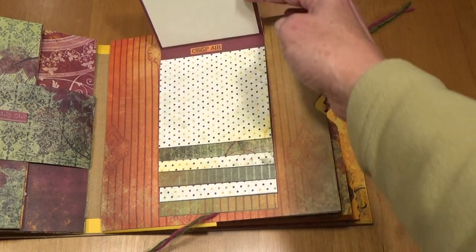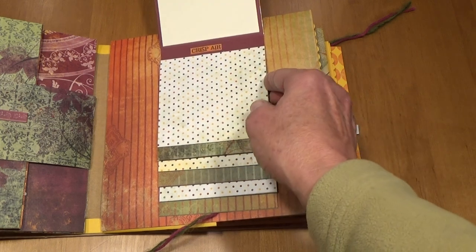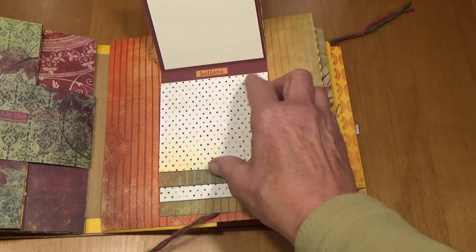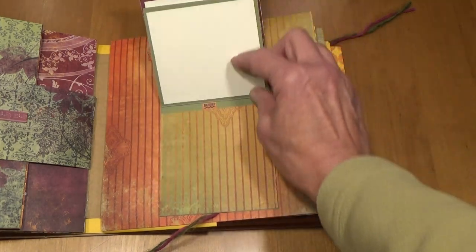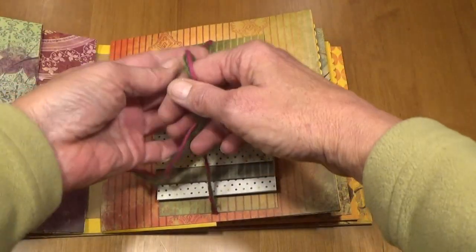It's a waterfall and I put little stickers here. This one says 'Crisp Air,' 'Give Thanks,' 'Believe,' 'Memories,' 'Wonderful,' and 'Blessed.' And then this just ties together with the yarn.